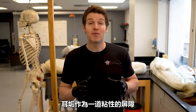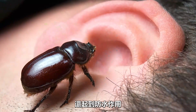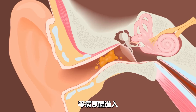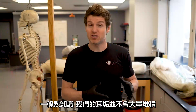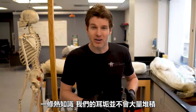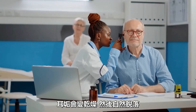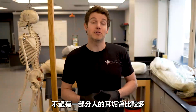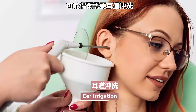Earwax provides a sticky barrier to prevent entrance of foreign bodies such as insects. It also waterproofs the canal and helps prevent the entry of certain pathogens such as bacteria and fungi. And as an interesting FYI, most people's earwax doesn't build up like crazy. For most, the external ear is self-cleaning and the earwax just dries up and falls out on its own. But there are a select few that produce higher amounts of wax and may require ear irrigations from time to time.